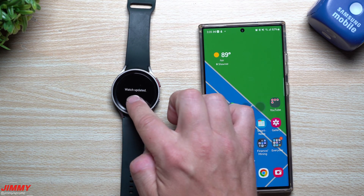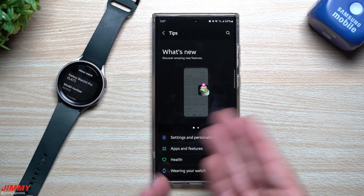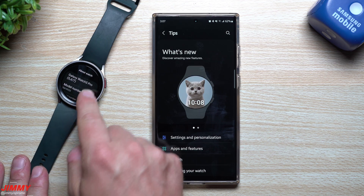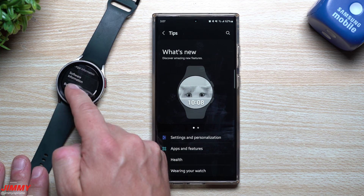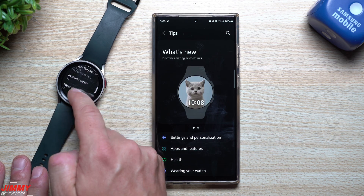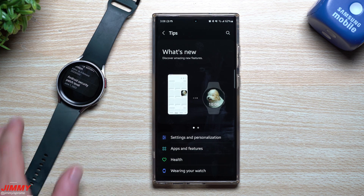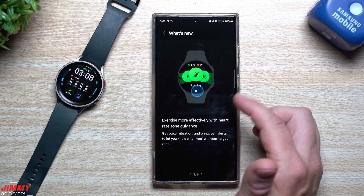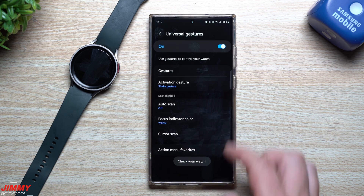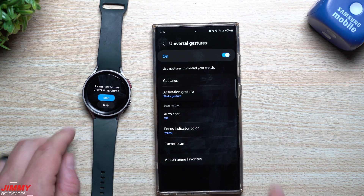Now that everything is up to date, the watch confirms the update is done and complete. After the update, I got a tips notification showing what's new. Going into Software Information, we are running One UI version 5.0 Watch — system version 13, Wear OS version 4.0, with the June 1st security patch. The tips screen highlights new features including universal gestures, which need permission to observe your actions and receive notifications while interacting with an application.